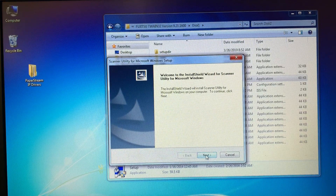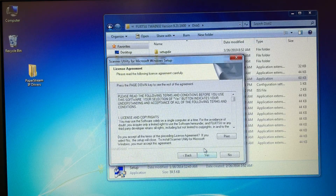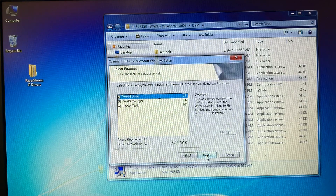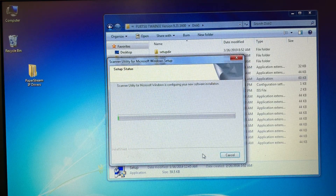We're going to click Next, Next. License Agreement — Yes. We'll install all these, Next, Next. It will take a minute for it to download.